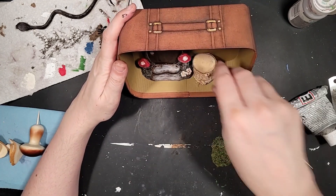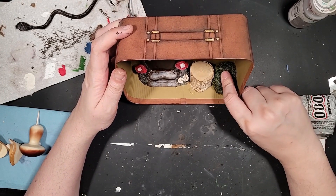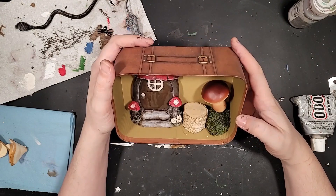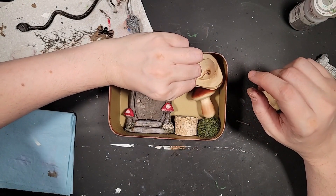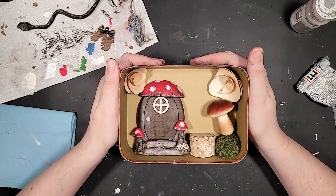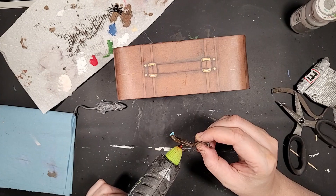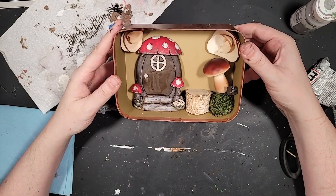These items I'm sticking in now are also all from Dollar Tree. The wood slices and the moss ball are from the Floral Garden section. The mushroom — I don't remember if that was a seasonal item or not — but I stuck a toothpick in the bottom of it to help it sit in there, because both the moss ball and the mushroom are kind of like foam on the inside, so you can shove a toothpick in there. And these little wood curls are also from Floral Garden. I have no idea what they are, but they look pretty, so in they go. My little creatures are too big, so I'm just cutting them down so that I can stick them in so they look like they're coming from the background.